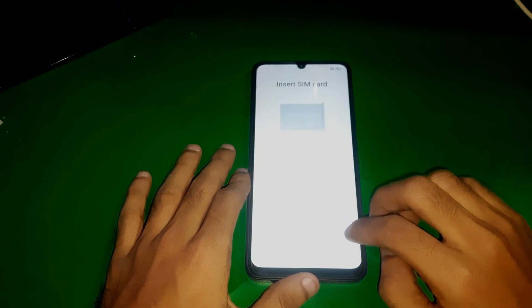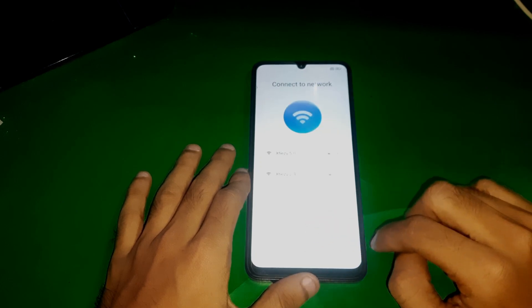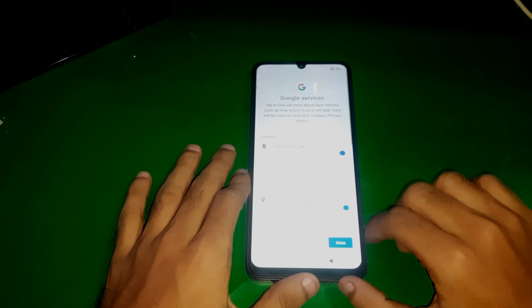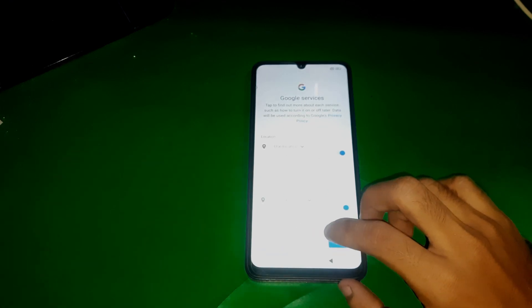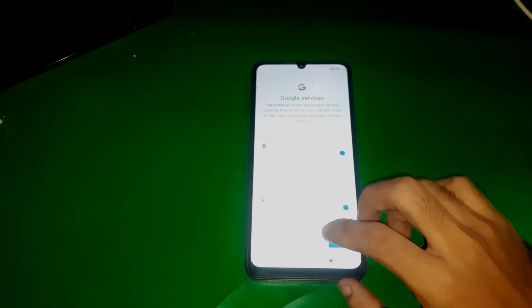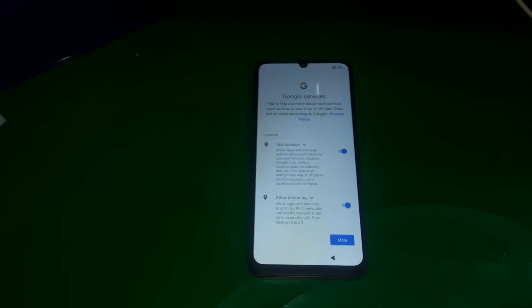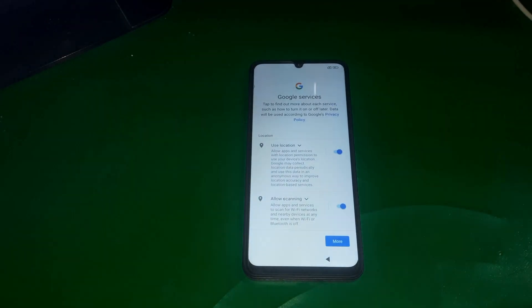Make sure that you have not inserted any SIM card or connected any Wi-Fi. You can easily set up your phone offline without having any internet connection. On the Google services screen, simply press next and tap on accept.